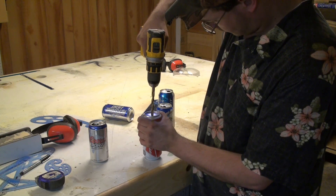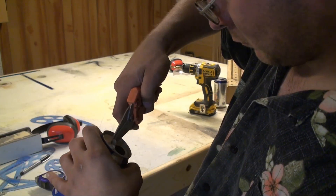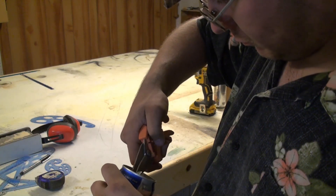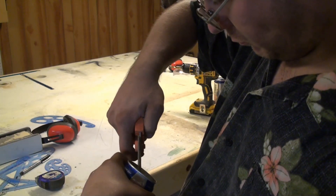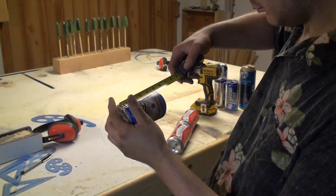Drilling a three-eighths diameter hole about center of the bottom of the beer can. I took all the beer tabs off the cans and now I'm cutting out the center of the top of the can to allow a three-eighths dowel to go through.